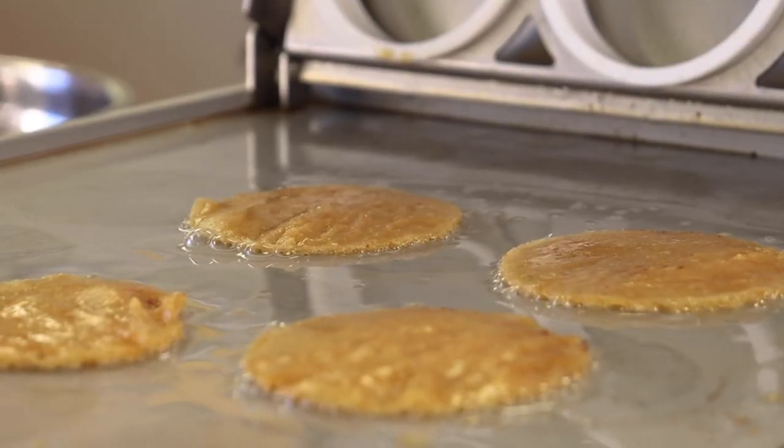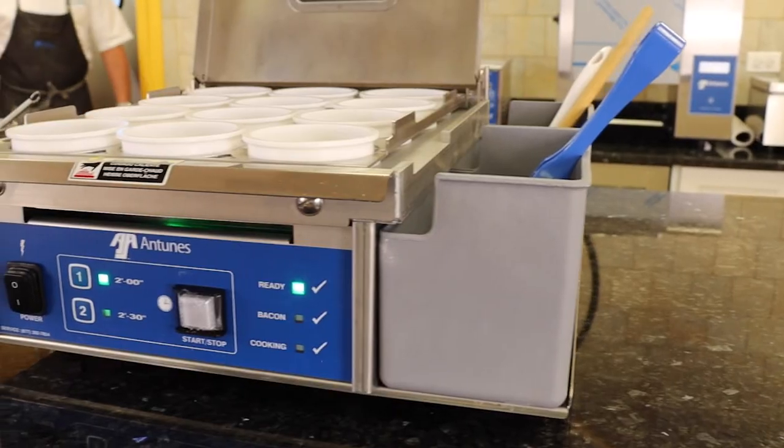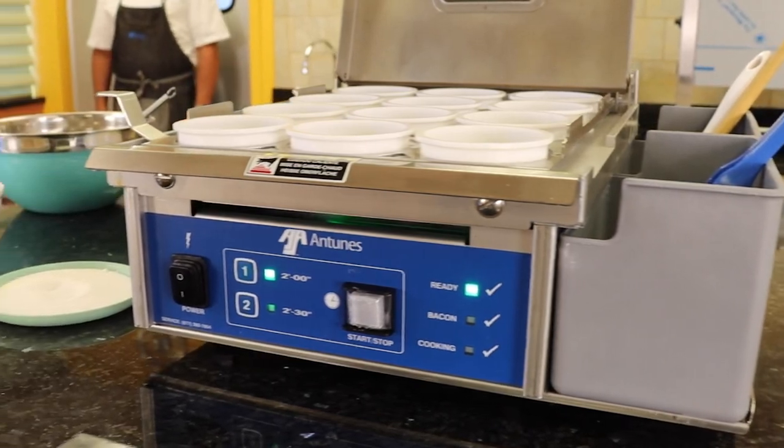Parmesan cheese crisp — perfect for a little burger, garnish on a salad, set them up at the flavor profile. It's really good. You can make these 12 at a time. Check it out guys — another great way to use the egg station.